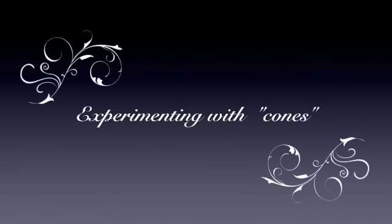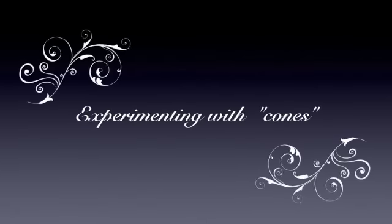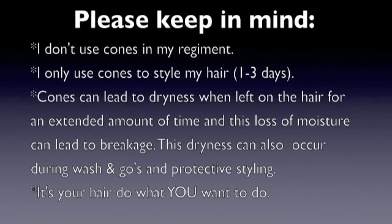Hello everyone, this is Latia for you. This is a video on my experiment with cones. First, I'd like to say as a warning: please keep in mind I do not use cones in my hair regimen. I only use them when I'm styling my hair for about one to three days, and that's usually around once a month.